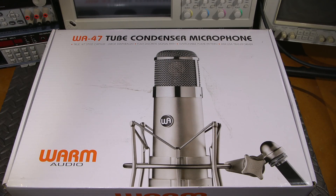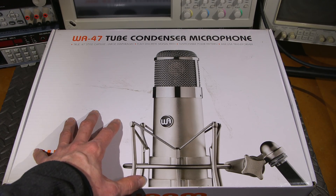Hi everyone and welcome to another episode of Mr. Carlson's Lab. For quite some time now I've been getting questions about the microphone that I use here, and the microphone you're hearing me talk into right now is this microphone right here.